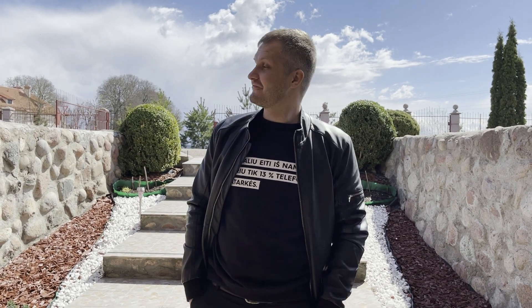Hey guys, welcome to Emberscape. Jarek here. Today I'm in a different location. As you can see, this is my girlfriend's parents' place.